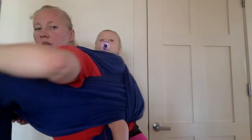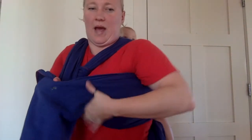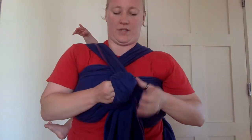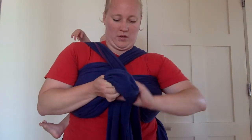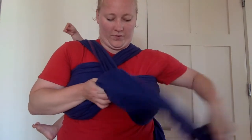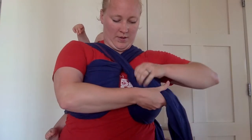And then this horizontal pass I'm going to spread out. Try and bring all that tension back. Take this looped pass, go under the other side of the loop, do another pop and fold over. Spread it out and pull that.